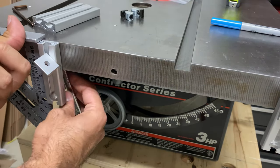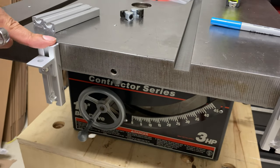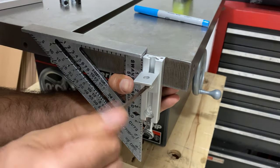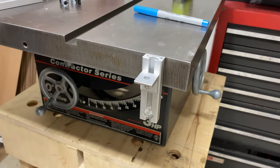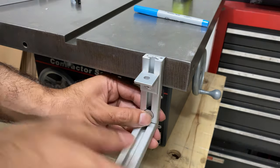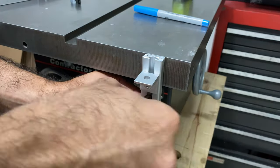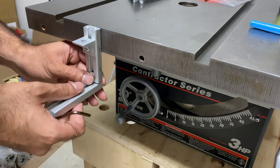Once you have it cut down, make sure to take a file and file away any sharp edges on the vertical piece. Then here I'm proceeding with installing it. On my table saw top you could do the horizontal piece first with the anchor connector — I don't think it matters. I did the vertical first and then went back and attached the horizontal piece, and I was able to tighten it without any issues.